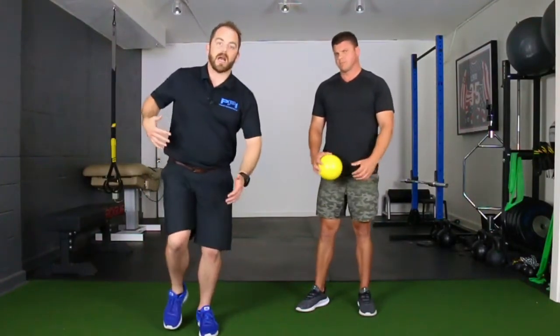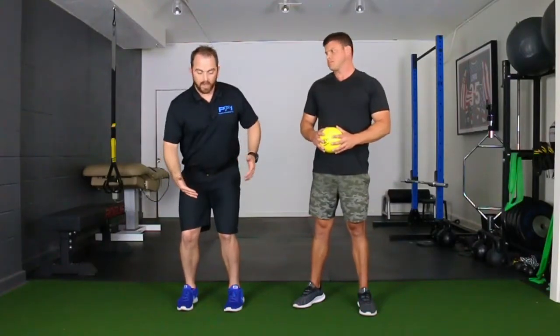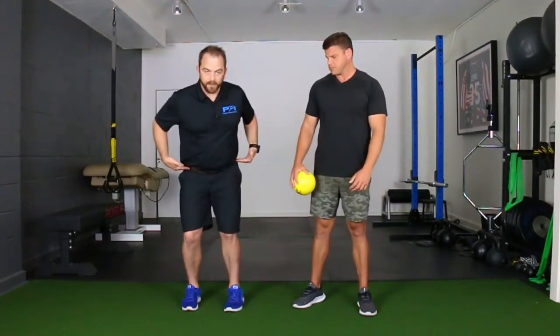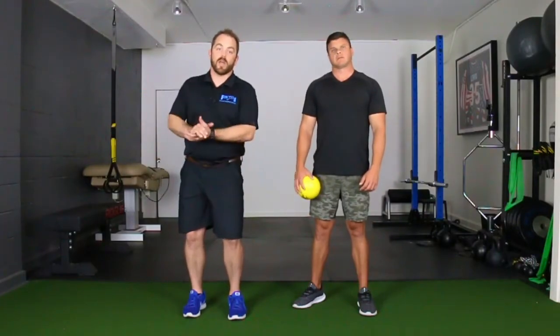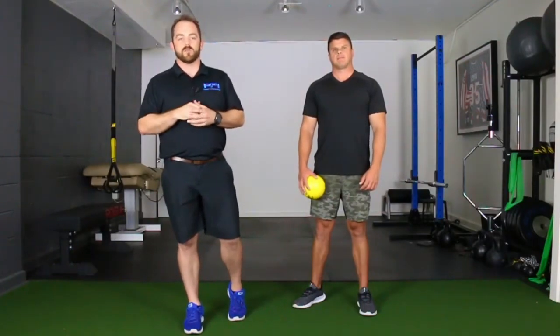Think about loading into the hips and then getting out of the hips when you're working on improving hip internal rotation, which will allow you to improve thoracic rotation. Sometimes when you feel you need to improve thoracic rotation, it actually needs to start lower — with hip internal rotation. Try that exercise out and see if it helps with the overall aspect of getting into and then rotating out of the hips. If you like it, subscribe to our YouTube channel, Pulmonary Performance Institute, for more great videos. See you guys next time.